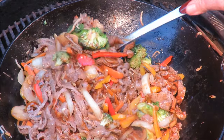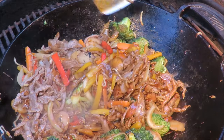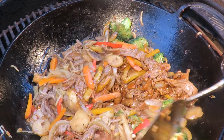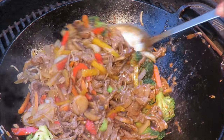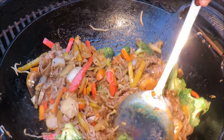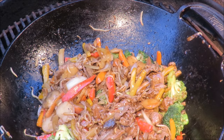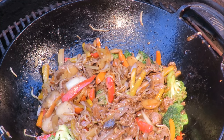If only you could smell this. Look at the color of that sauce on there — that is awesome! Look at that, that is awesome sauce. We're pretty much done here. All I got to do is get some rice to serve this over and get a beer, so stay tuned.